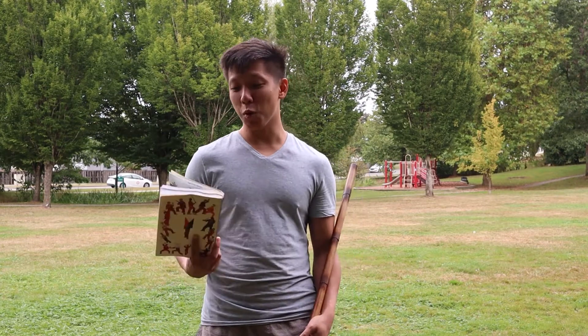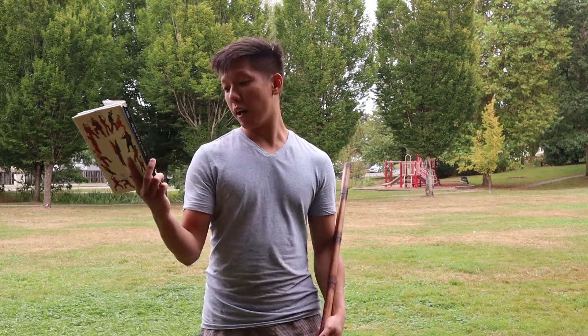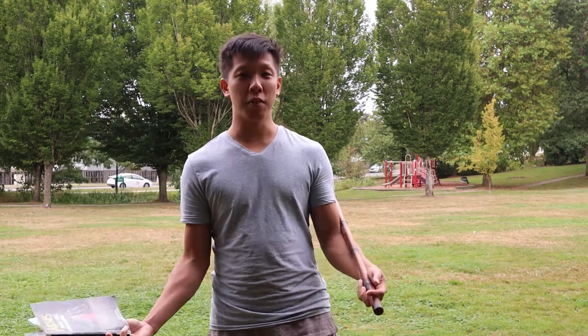Hi guys, welcome to another video of Lillian Belladere. Today we'll be demonstrating Arnis Prestes style ballet song by Grandmaster Ernesto A. Prestes.